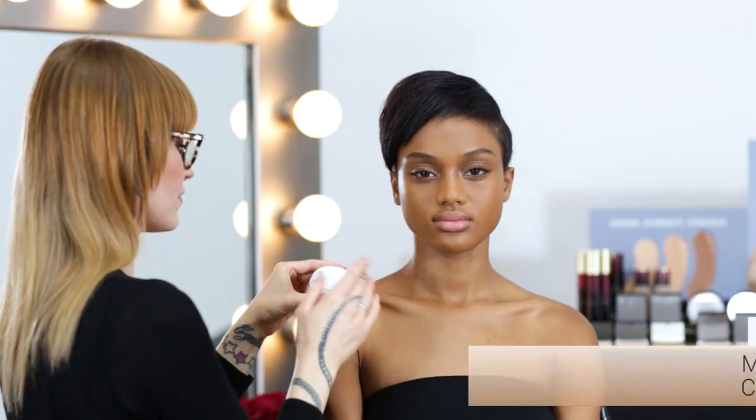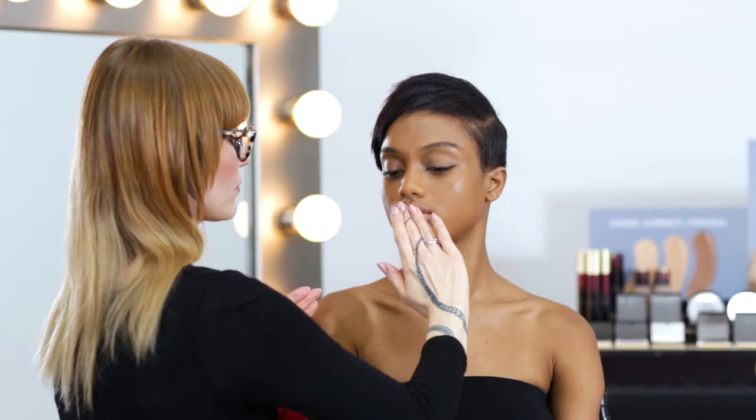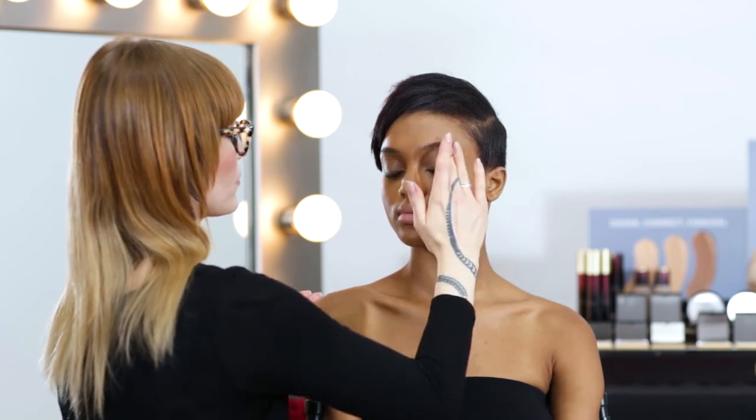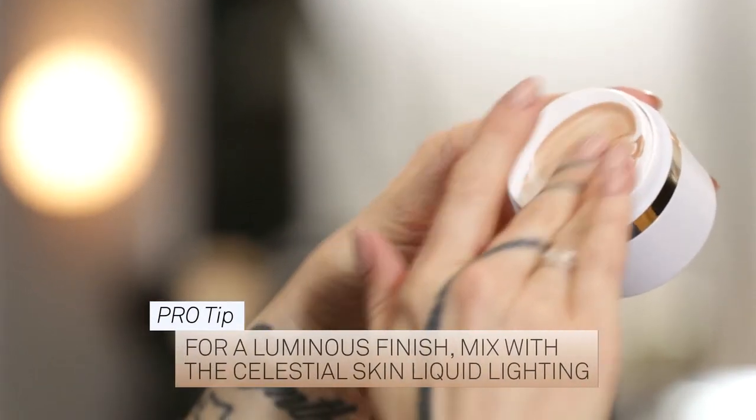Mix the Sensual Skin Primer into your fingertips and gently press into cheekbones, under-eye areas, or anywhere you want added moisture and glow. Use it alone to hydrate the skin, or mix with the Celestial Skin Liquid Lighting for a luminous finish.